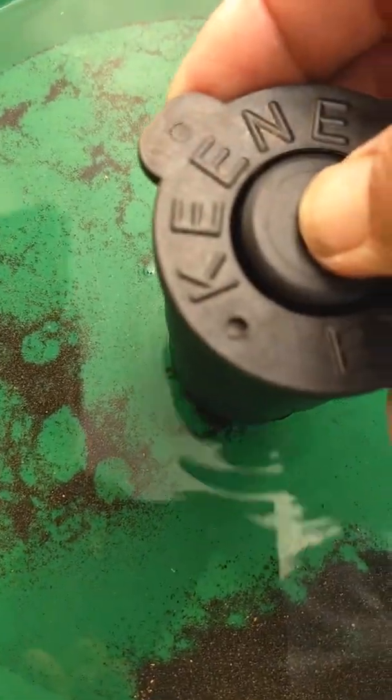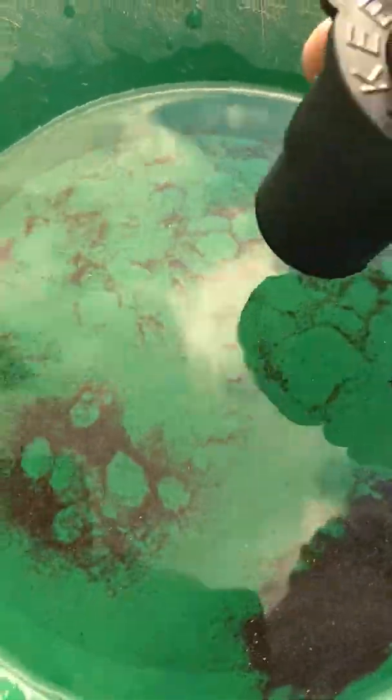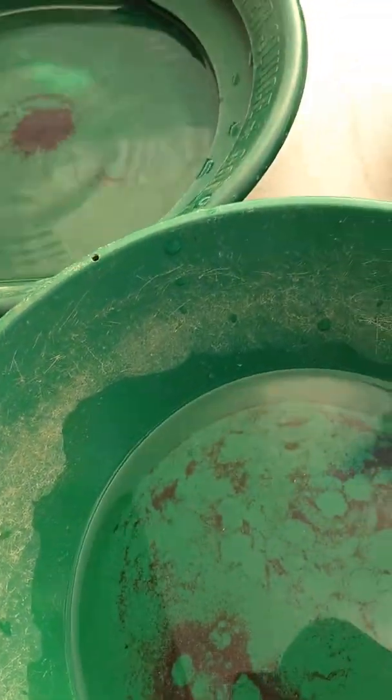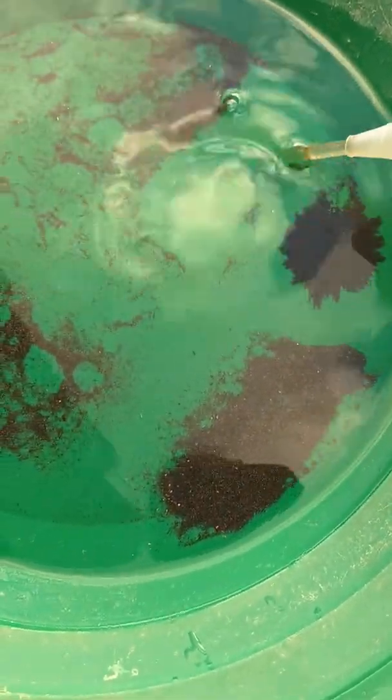Right there in the middle. Looks like that — still dropping some gold out of it. So maybe I'll just set that right there for a second. Come back through all of this. All that section right here is free of magnetics, so dump that back there. Now I have a snuffer bottle filled with water here. We know there's no magnetics here, so let's make this a clean spot.